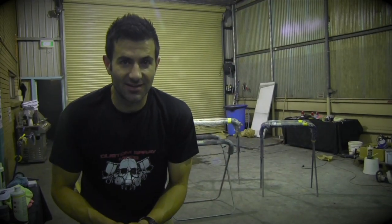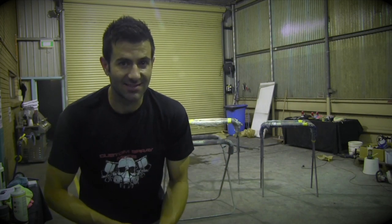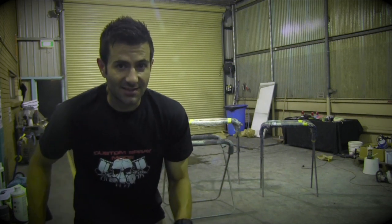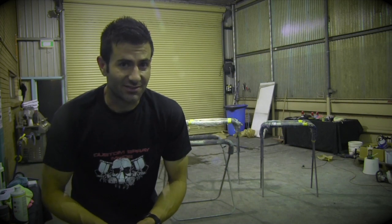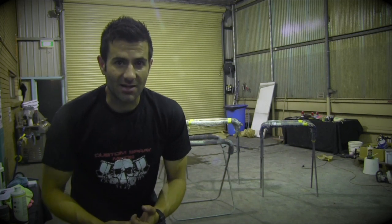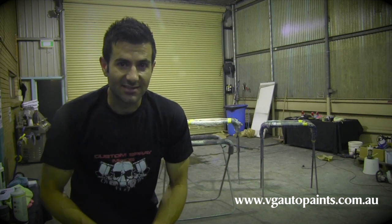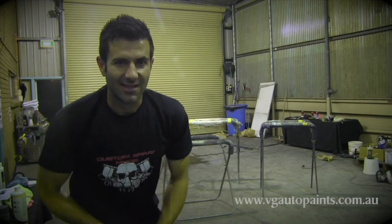Well there you go — that was a bit of an insight into the VG Auto Paints hands-on dent and spray painting lesson. It's pretty good. It runs over three nights and it's about 200 bucks for all three nights. You get to keep the panel, take it home, and you get to learn some awesome skills. It sounds like the boys had a really good time. You get to meet Mark and Mario and myself in the Sydney area — come on down, or go to the website and book into the lessons. Yeah, you won't regret it. Until next time, have a good one.